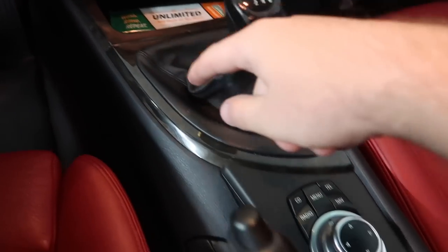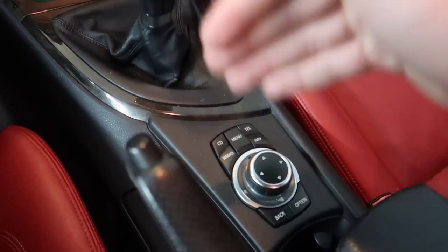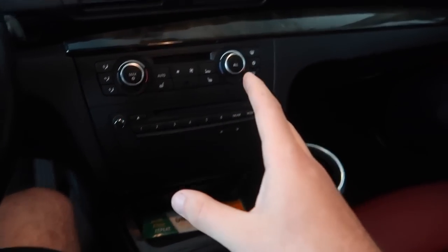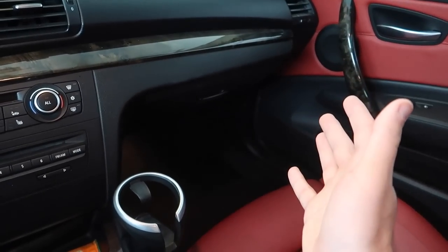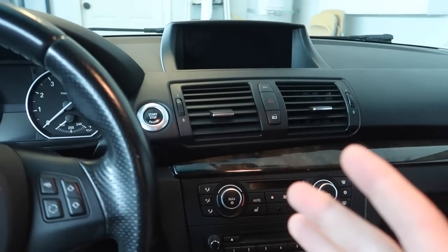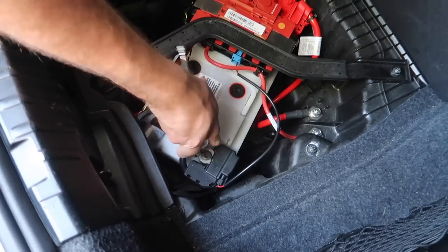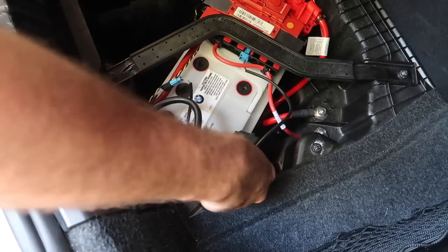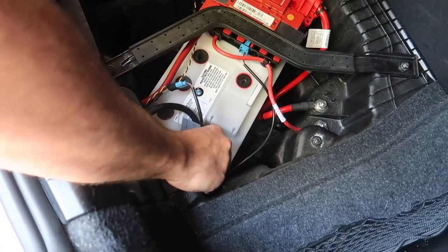We're going to route it to this so when we actually hold the menu button it will activate Apple CarPlay. I'm also routing another cable for the backup camera - that's going to be an extra process I'll cover at the end. First things first, we're going to be loosening up the negative terminal on the battery. Just loosen up, not too much, just enough to where it's wiggling off. Pull up on it - we're good to go. Put it off to the side; as long as it doesn't make contact, we're fine.